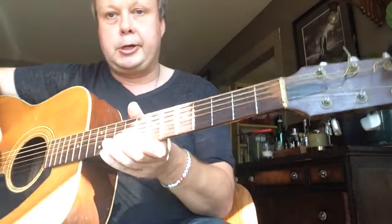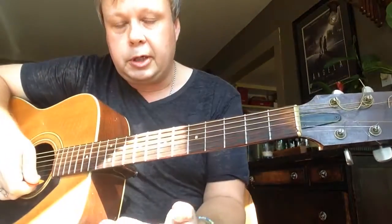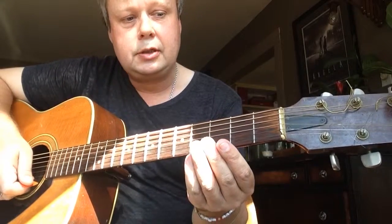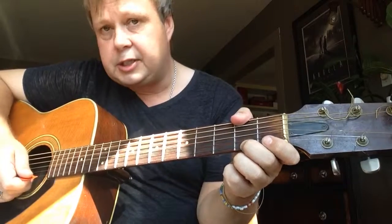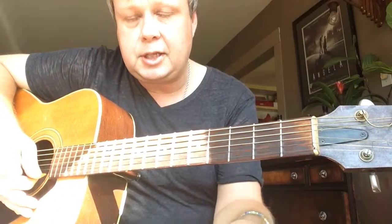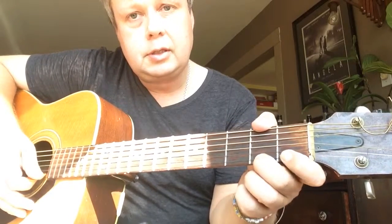Today we're going to learn our first chord, which is a D major chord. We're going to take our second finger on our left hand and put that on the second fret on the E string and play that. Let's do that again — second finger on the second fret, E string.